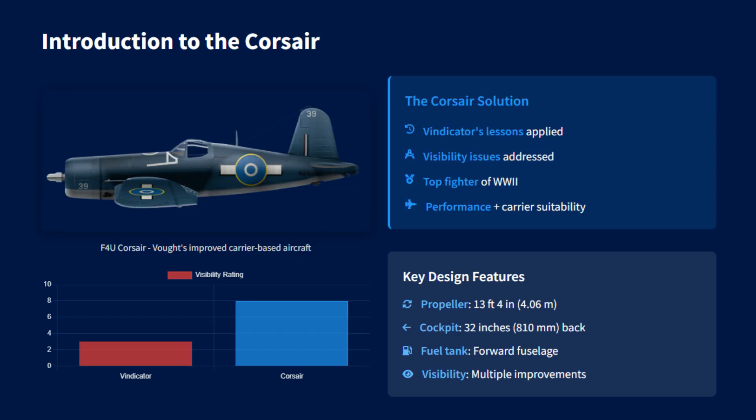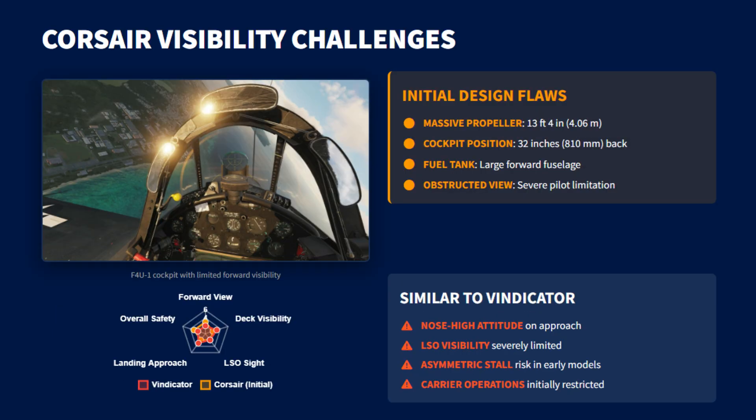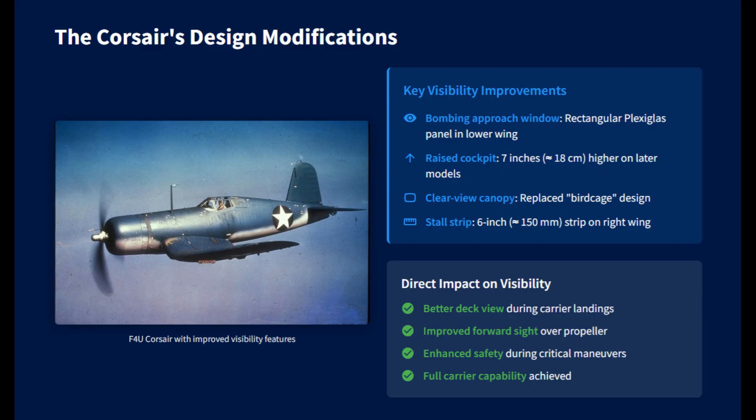Vought carried the lessons from the Vindicator into the design of the later F4U Corsair. The early Corsair variants also had serious visibility problems due to its huge propeller, long nose, and rearward cockpit position that gave the pilot very poor forward view. To solve this, engineers added a rectangular window in the wing root so pilots could see directly below the aircraft while lining up on the deck. Later models raised the cockpit slightly and introduced a bulged clear-view canopy to improve forward and side visibility.